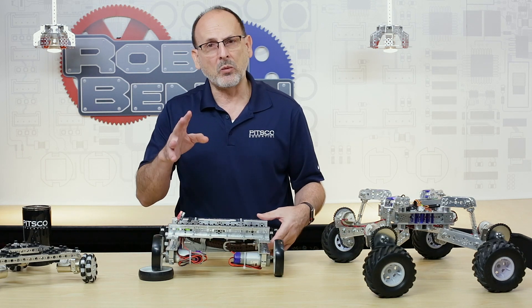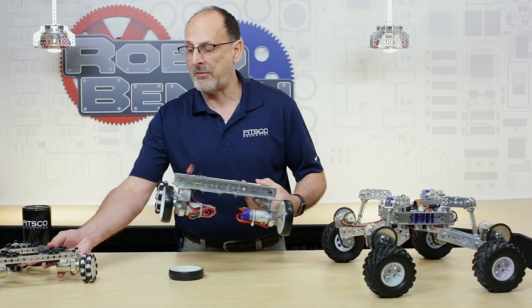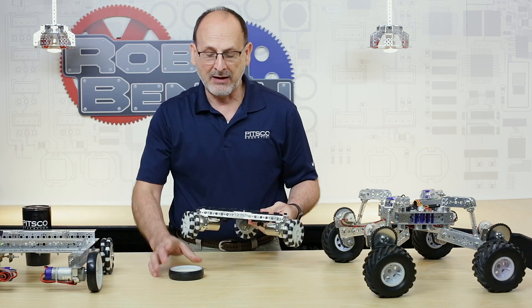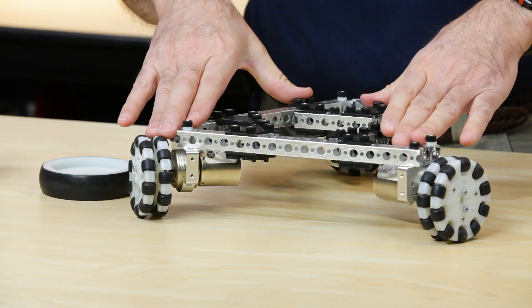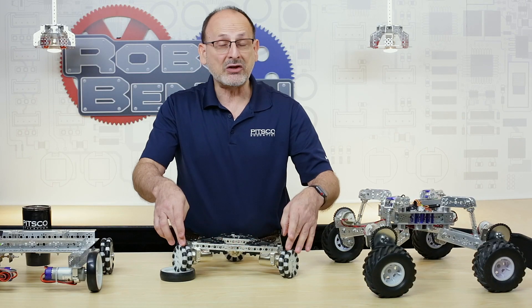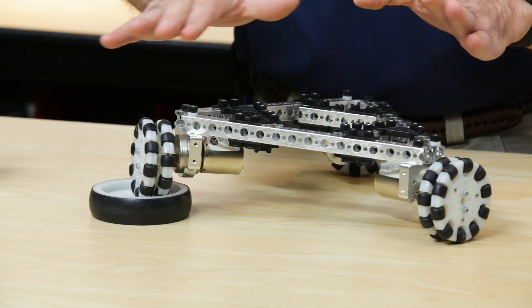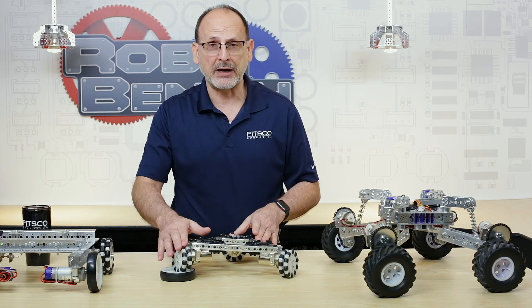One of the things that people do sometimes is change from a four-wheel configuration to a three-wheel. With a three-wheel — I have three points of contact here — even if I raise one of those I still have three solid points of contact. There's no rock, because like a three-legged stool they're all going to be contacting the surface. Even though they're not level, it doesn't matter — you've got three solid points of contact.